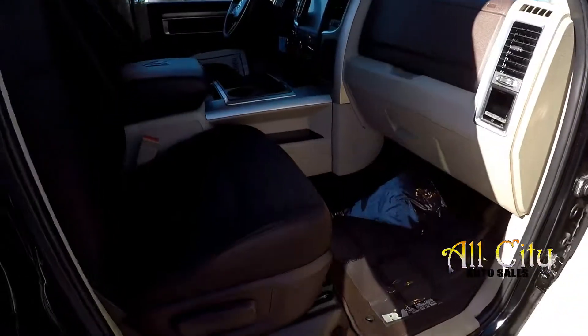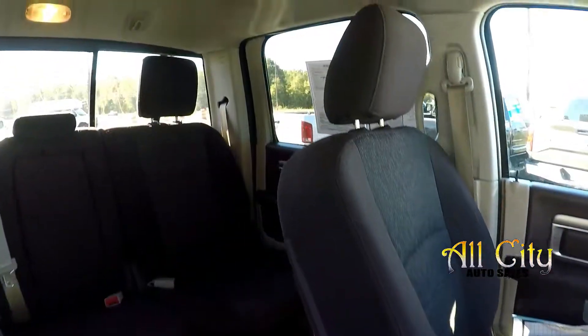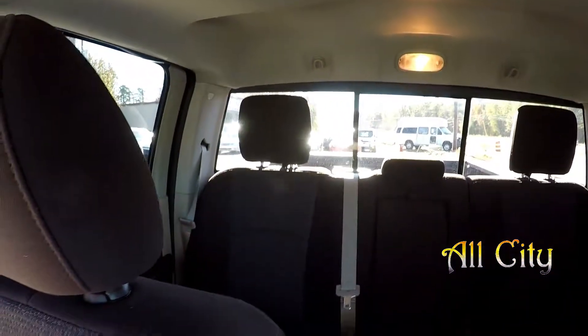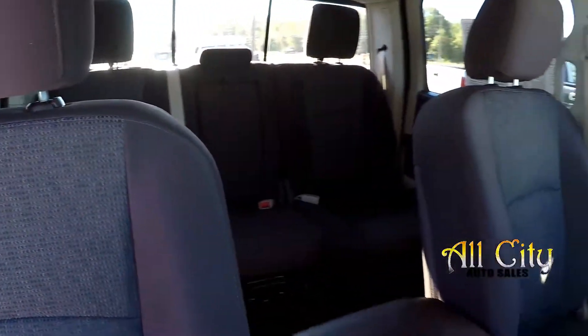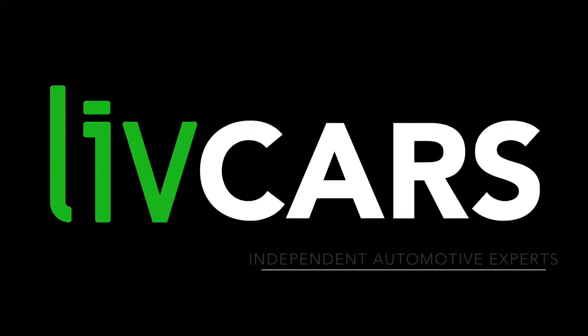We're going to wrap up in the front passenger seat — one more look over the seating surface here. And that's going to wrap up your 2014 Ram 1500 EcoDiesel. Another independent walk-around brought to you by LiveCars.com.